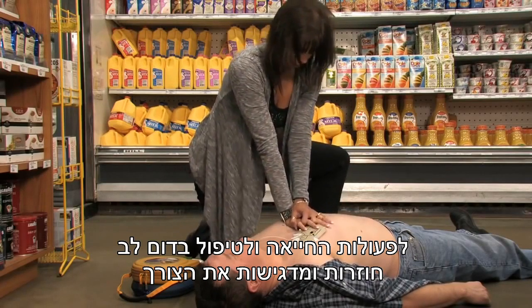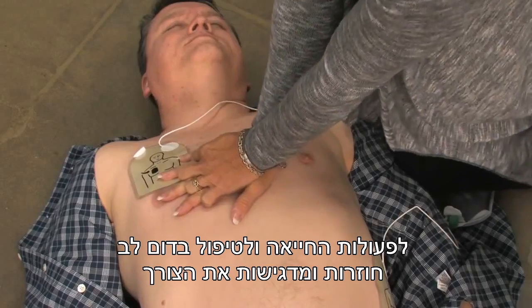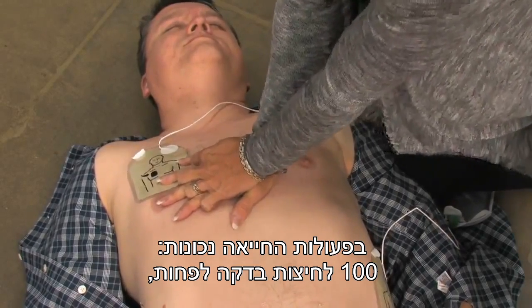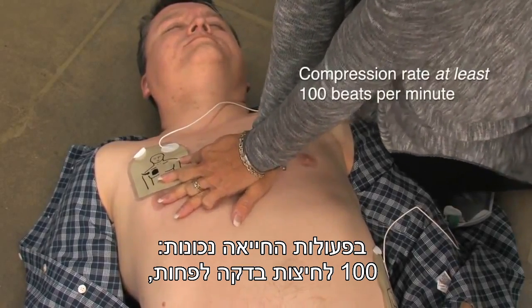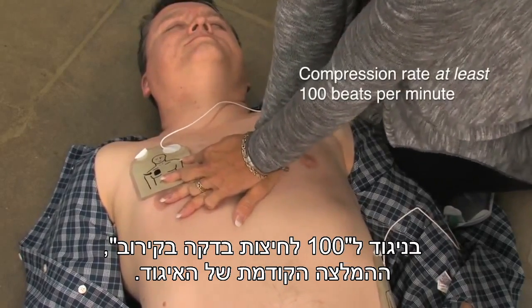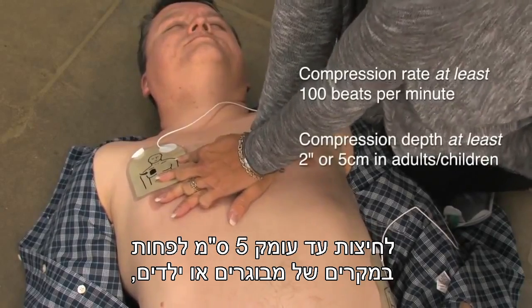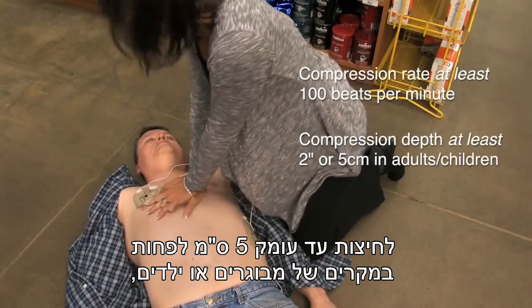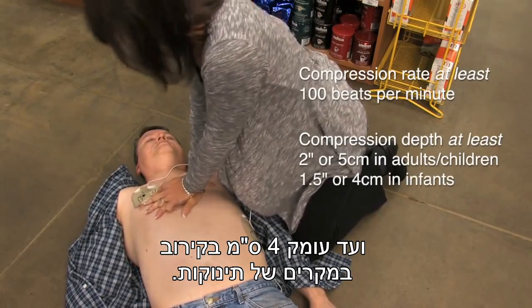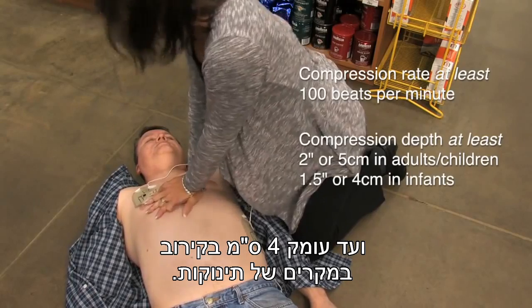The 2010 AHA guidelines for CPR and ECC once again emphasize the need for high-quality CPR, including a compression rate of at least 100 beats per minute — a change from approximately 100 beats per minute — a compression depth of at least 2 inches or 5 centimeters in adults and children, and approximately 1.5 inches or 4 centimeters in infants.